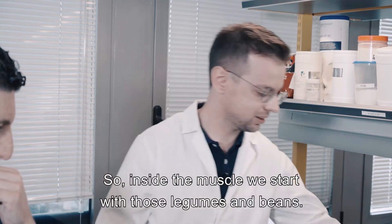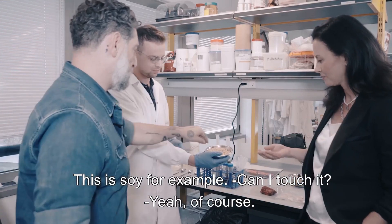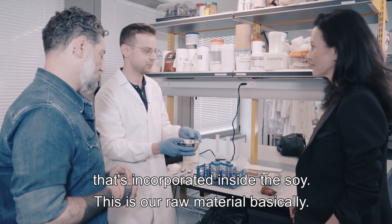Inside the muscle, we start with legumes and beans — this is soy, for example. After that we get an extracted powder of the protein that's incorporated inside the soy. This is our raw material basically.